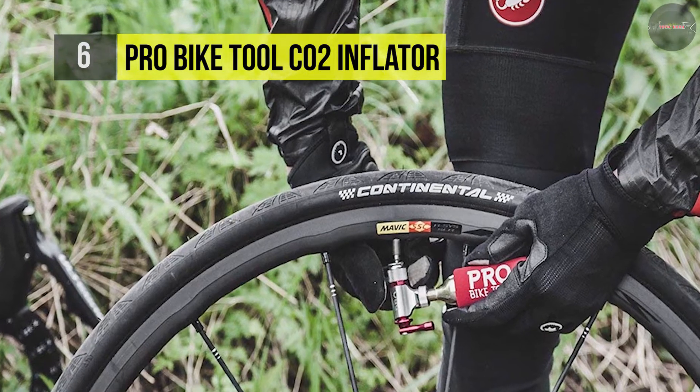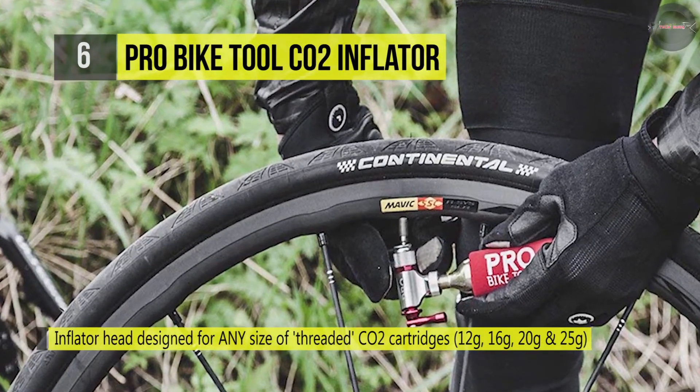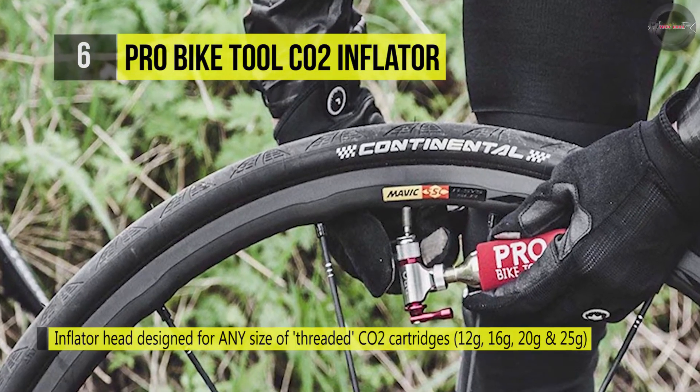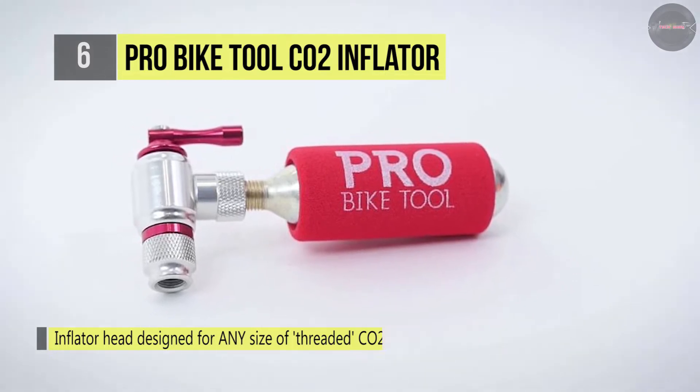It's also compatible for use with food-grade threaded CO2 cartridges for craft and draft beer growlers that need to be pressurized to ensure a fresh brew. It provides a threaded connection for threaded CO2 cartridges, creating a tight seal and guaranteeing no leaks.